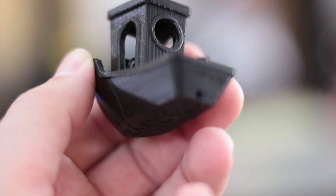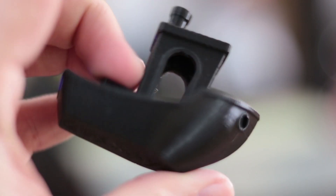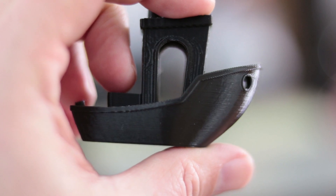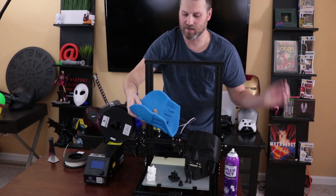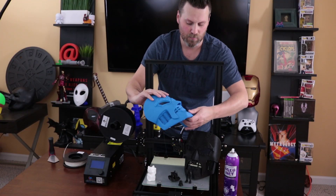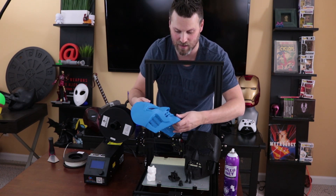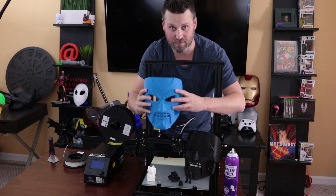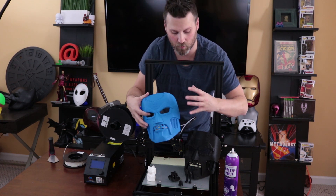I just recently did this Benchy and it's really, really clean — no stringing, no zits or bubbles or anything like that — compared to some of these Doom masks that I printed. This blue one was the first Doom mask I printed, and the stringing was really bad. There were lots of seam issues where it just wasn't printing correctly, and lots of zits and little raised marks. Tons of cleanup. But for not really having this calibrated and just running off and printing it, I'm pretty happy with it. I would not be mad if I spent under $500 and this was the kind of prints I was getting, knowing I could refine the quality as I go.